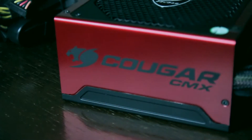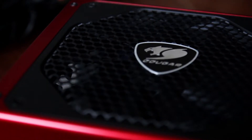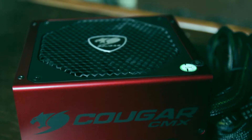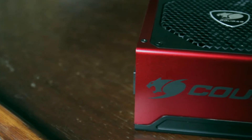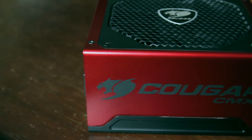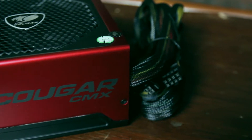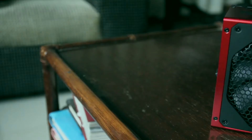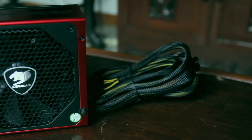It's monstrous, mighty, and vicious — Cougar has done it again with their latest high-end power supply, the Cougar CMX 700, running at 700 watts. The CMX 700 has an 80 Plus Bronze stamp on its gorgeous orange metallic body, which provides up to 89% efficiency. Who can go wrong with this beast powering your gaming hardware?